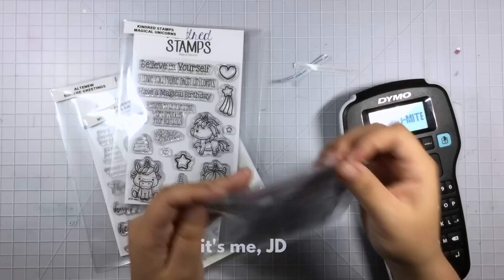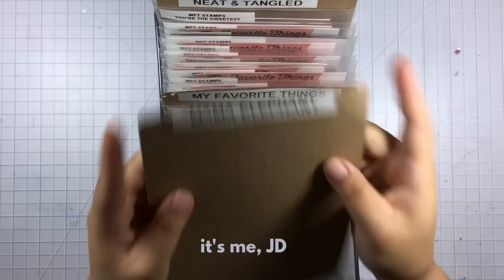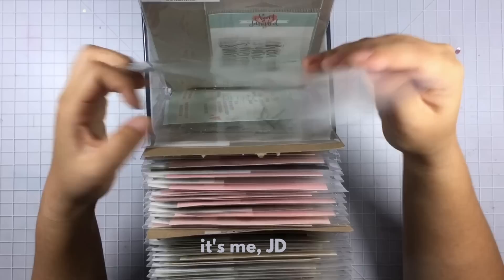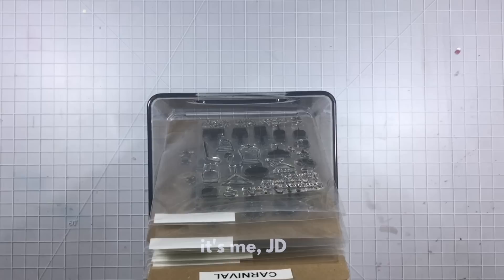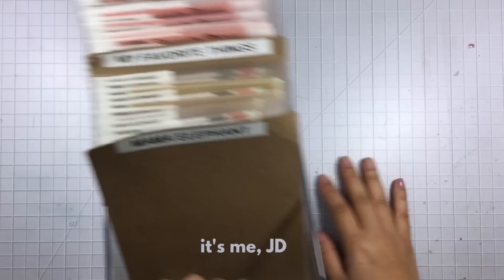Now that they're all in their pockets with labels, I'm going to file them into my storage containers. I categorize mine by brand — I used to categorize by theme but there was too much overlap, so organizing by brand works better. I use the original paper packaging as a little extra support and it also kind of color-codes them. The bin I use is clear, fits perfectly on my bookshelf, and isn't too heavy since it doesn't hold a huge number of stamps, making it easy to move around. It also has a handy handle in front so it's easy to grab off the shelf.